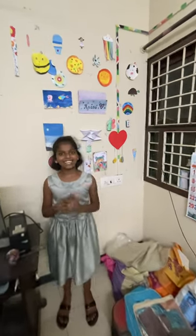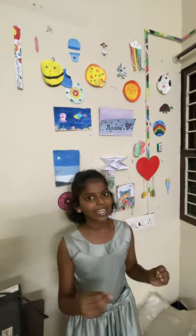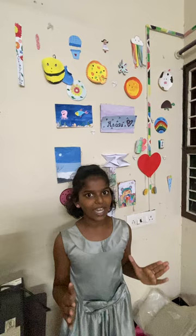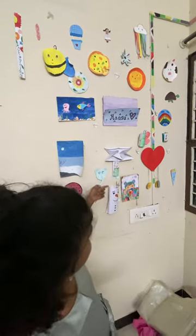Hi guys, welcome back to Asana's Creative Crafts. Let's see the video of my bench setup. We have no one on the bench set. So actually we missed some of the art, so this is the first art.